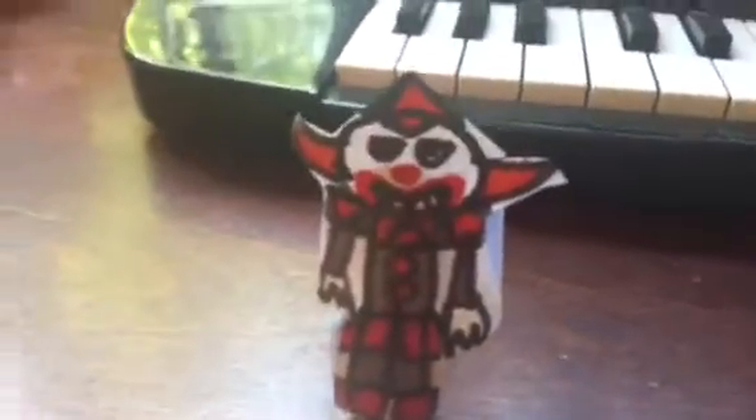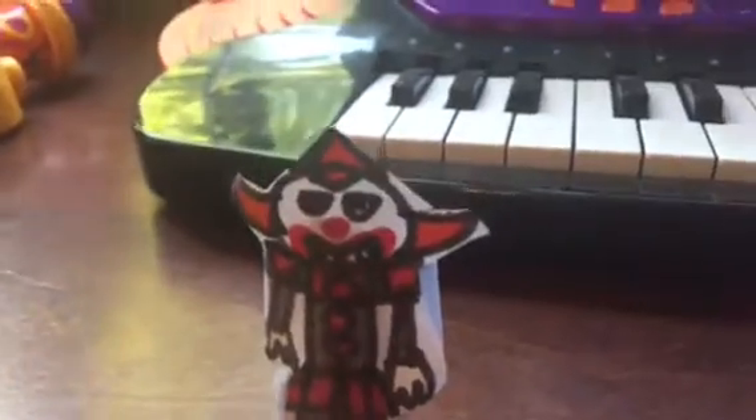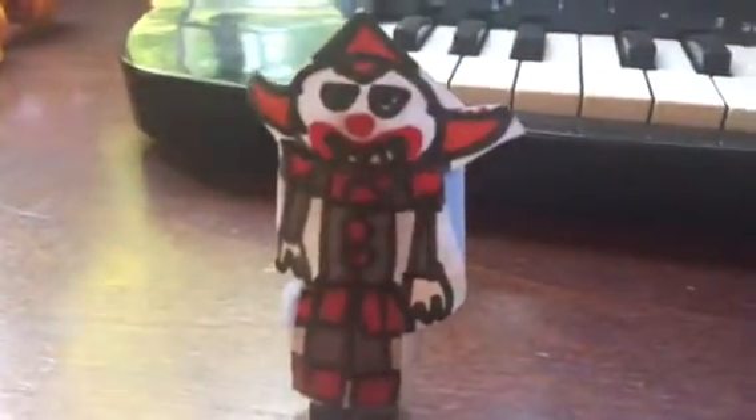Here I am with Pennywise from the new IT movie. Pennywise is also usually called IT. I can't move his legs because one of my paper pieces ripped, and I don't want to ruin this figure since it's a nice one that I have.